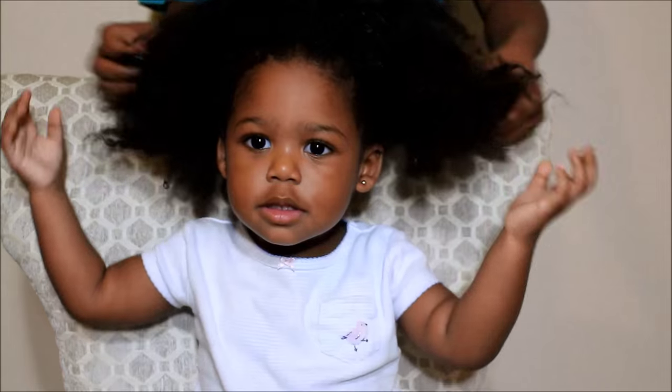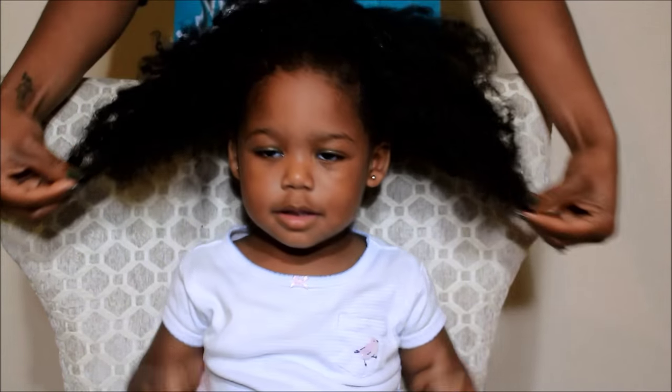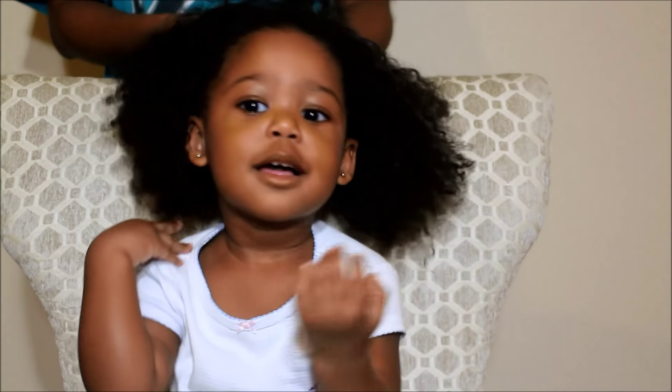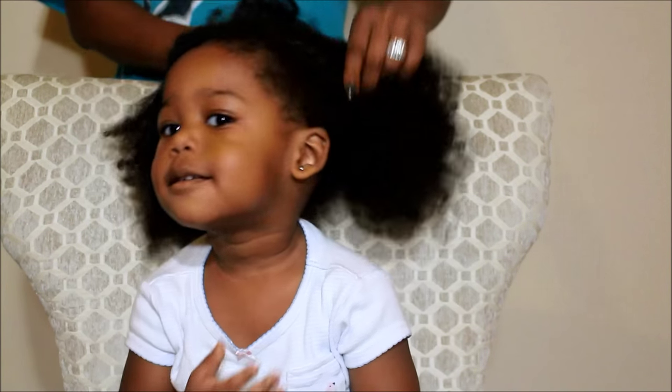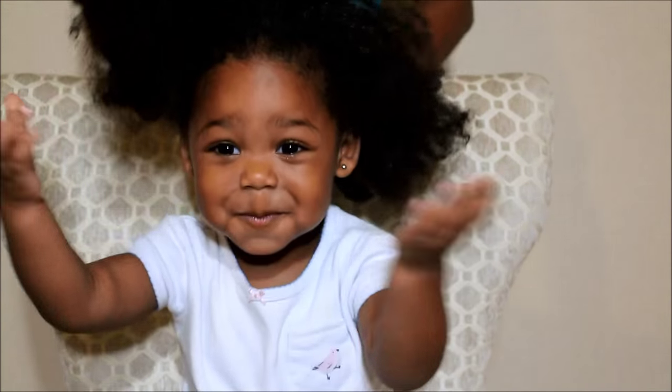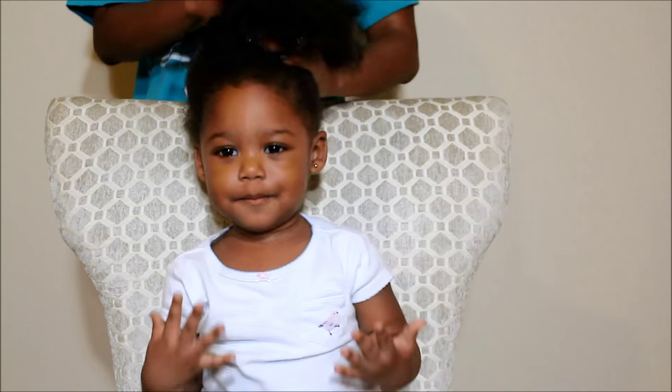You guys have been commenting a lot on her hair growth, and it's growing out pretty well. She likes her hair like that — it's so pretty! This is the closest thing to a protective hairstyle when I'm in a rush.